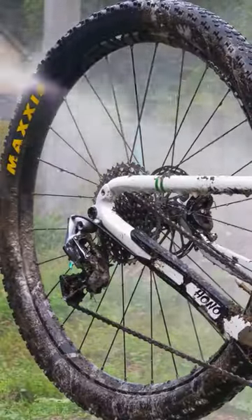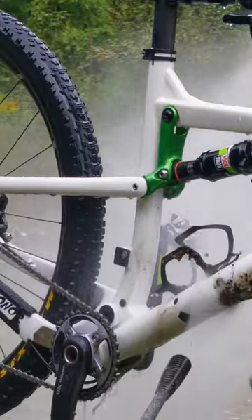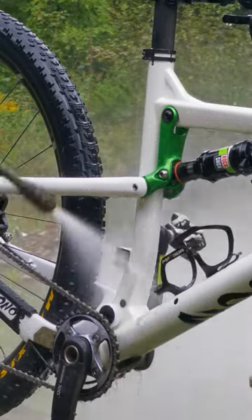Then we can literally watch the mud disappear. This is such a satisfying job. You don't need a high pressure washer for that, just the hose.